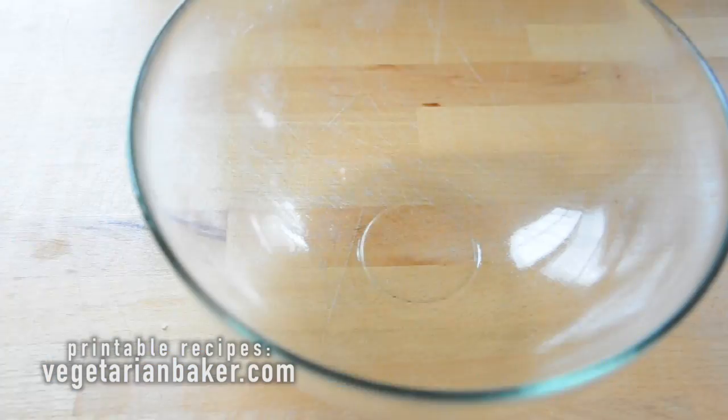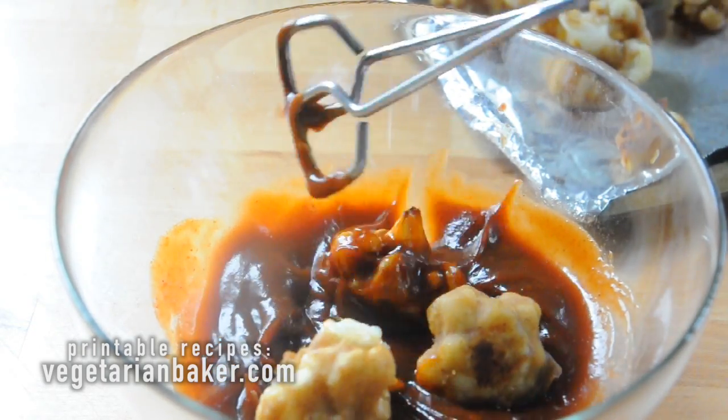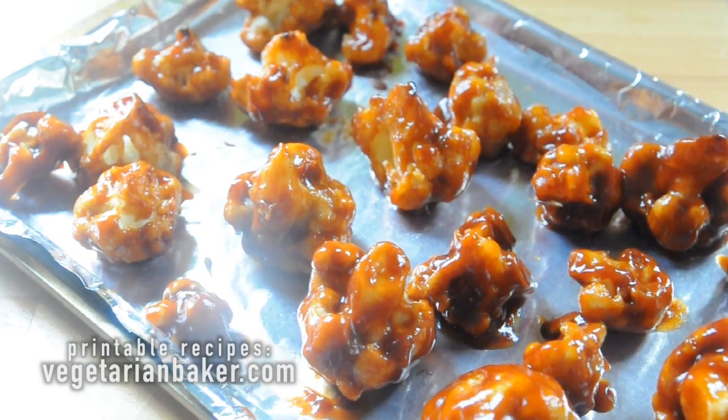Now combine your buffalo or barbecue sauce with the teaspoon of melted butter and dip the par-baked cauliflower into it until they're lightly coated. You're going to place them back into the oven for 25 minutes and make sure to rotate halfway through again.